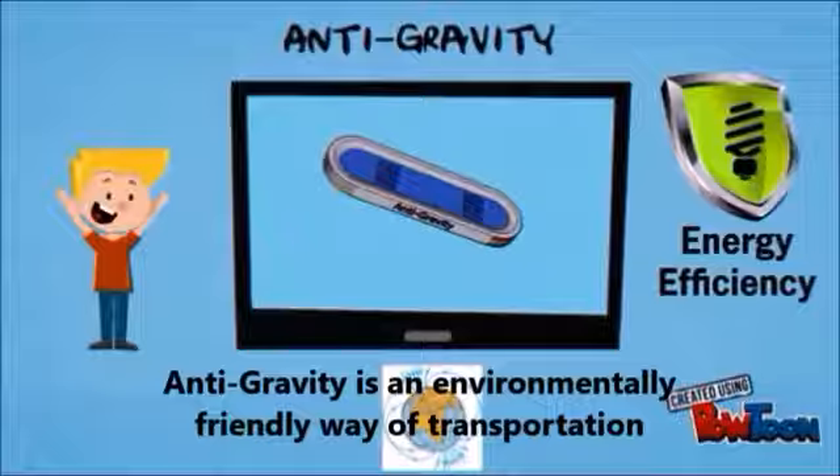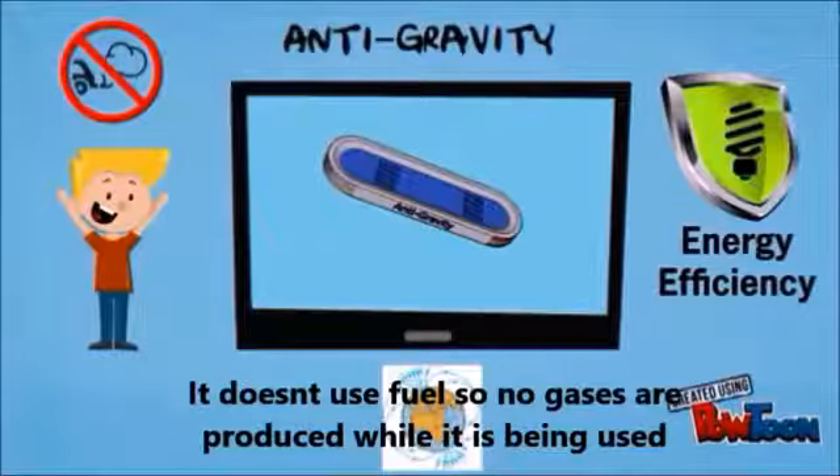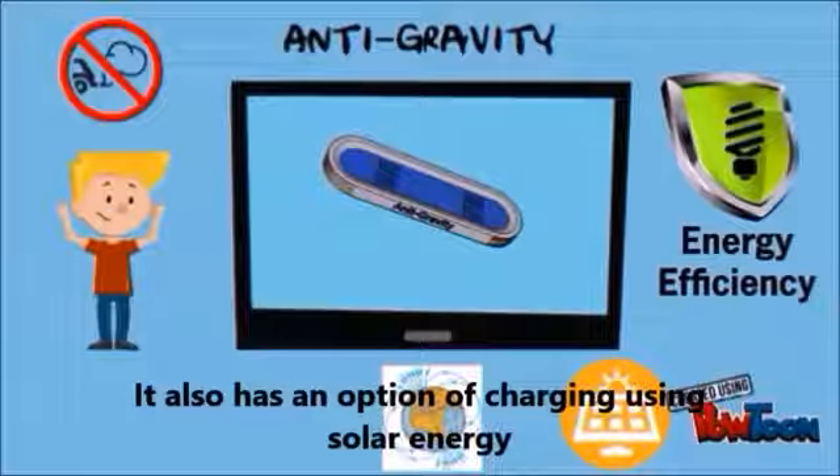Anti-gravity is an environmentally friendly way of transportation. It doesn't use fuel, so no gases are produced while it's being used. It also has an option of charging using solar energy.